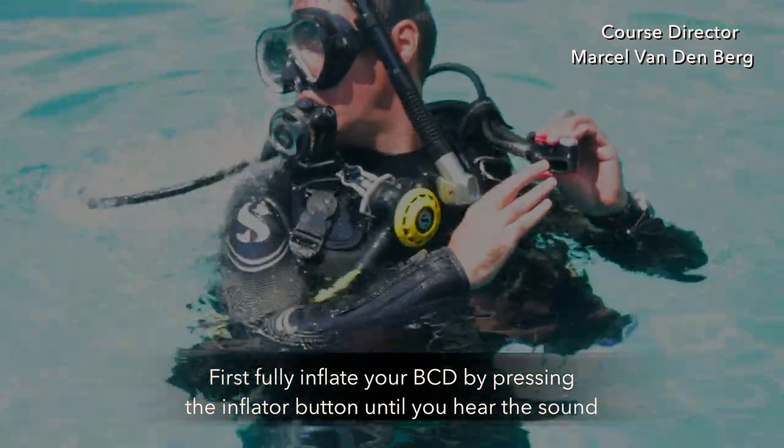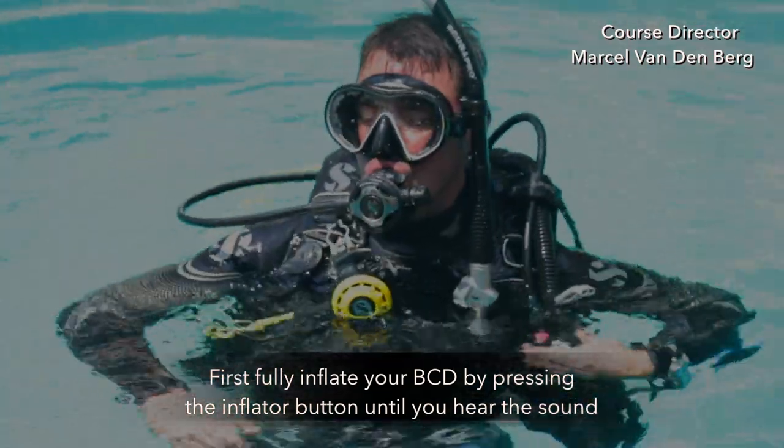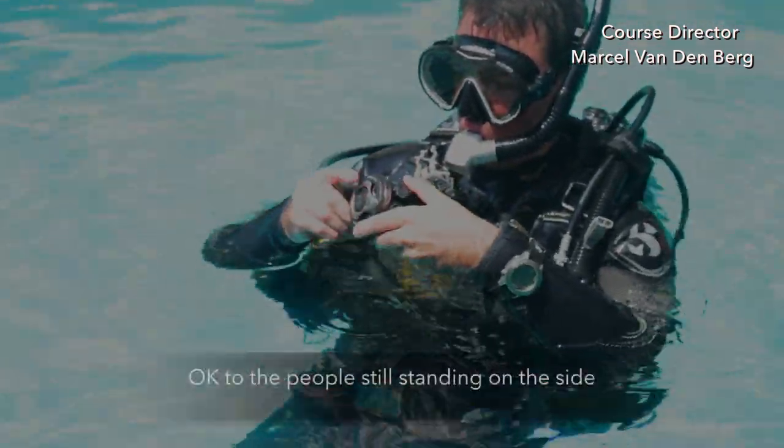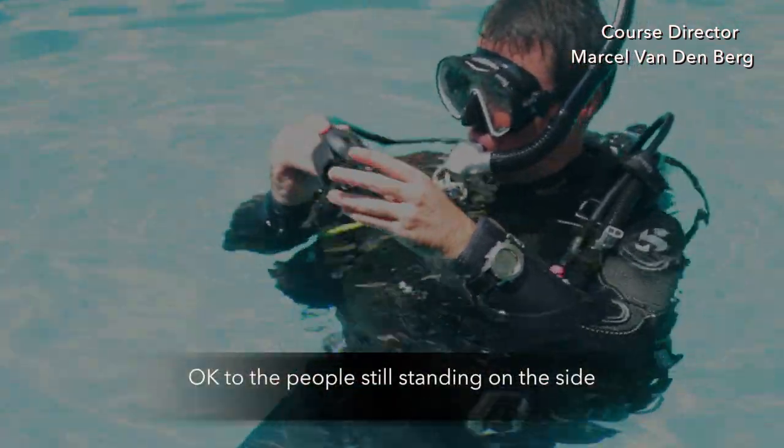First, fully inflate your BCD by pressing the inflator button until you hear the sound. Then whenever you're ready, switch to your snorkel and give a big OK to the people still standing on the side.